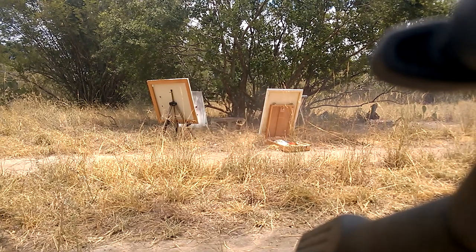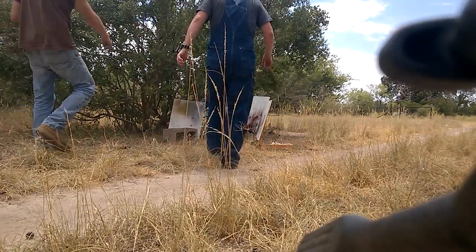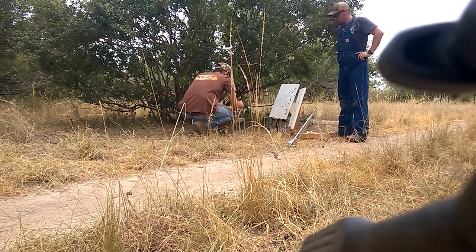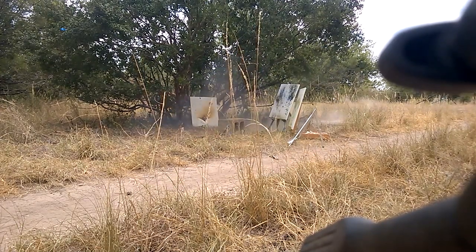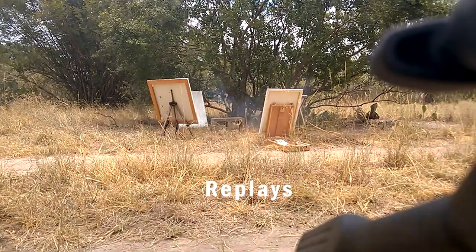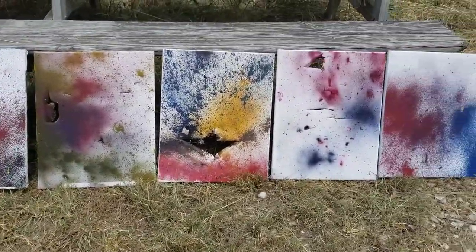Oh ho, I can already see it! Oh, that's amazing! Look at where the round went. And here are our canvases. There you go. Art. Just like those modern people like it.